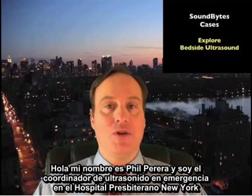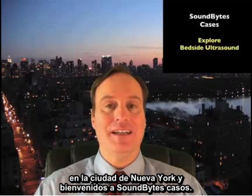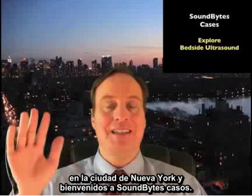Hello, my name is Phil Pereira, and I'm the Emergency Ultrasound Coordinator at New York Presbyterian Hospital in New York City. Welcome to SoundBytes Cases.